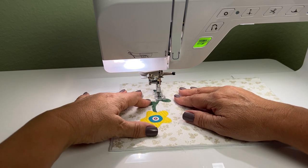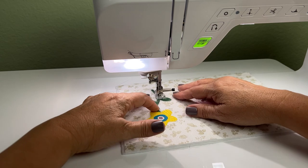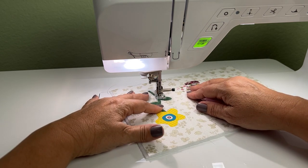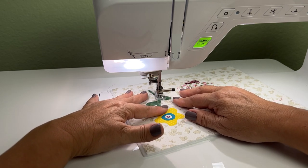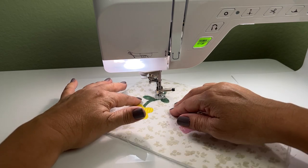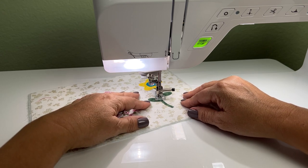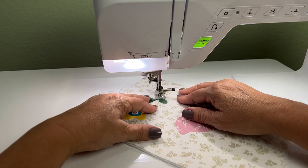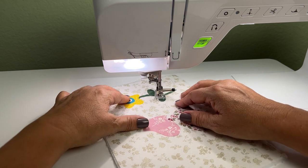As I'm sewing I'm keeping it very close to the edge, going around the whole shape using the same color thread. I'm going to try not to break my thread, which means I will have to go back over seams I've already sewn — and that's okay, it ends up looking just fine. If you're using a neutral color it blends in, so it's great. The main thing really is that foot and being able to see what you're doing as you move around the shape.